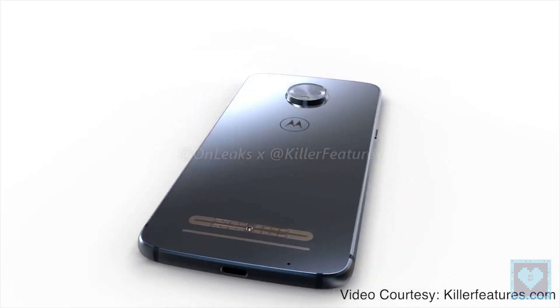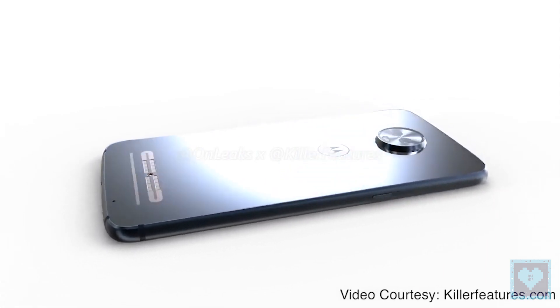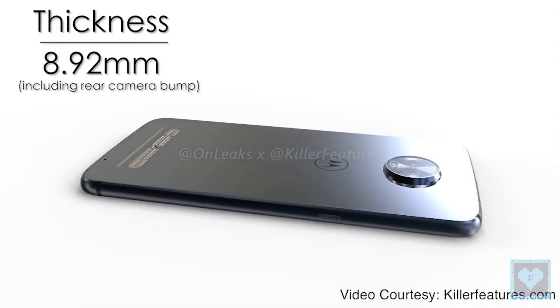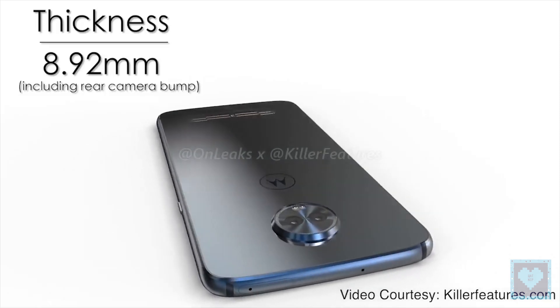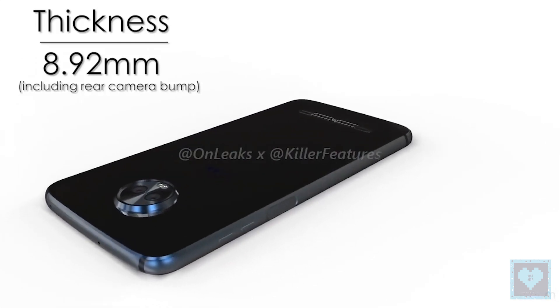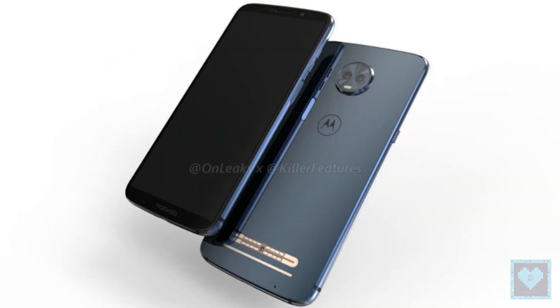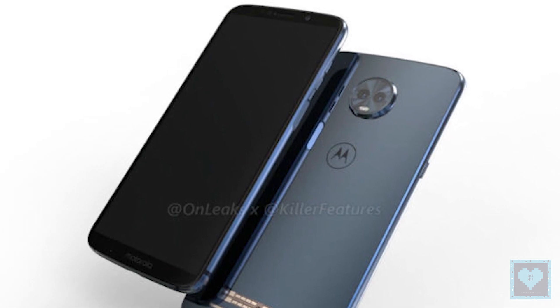Reports about Motorola's upcoming smartphone, the Moto Z3, have been making rounds on the rumor mill for quite some time now. Last month, the alleged renders of the phone had also surfaced on the internet. Now, in the latest report, the infamous leakster Evan Blass has finally blessed us with what seems to be an official render of the Moto Z3, and there's one big change coming to the phone.